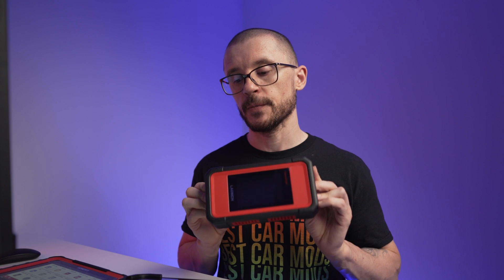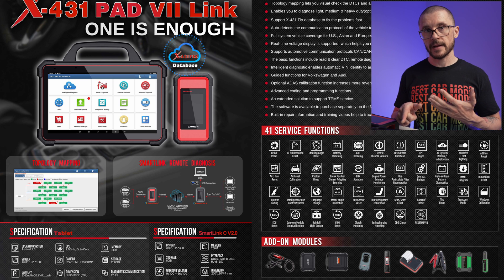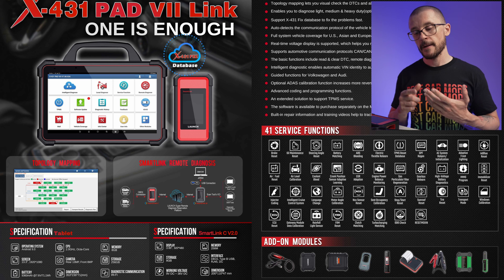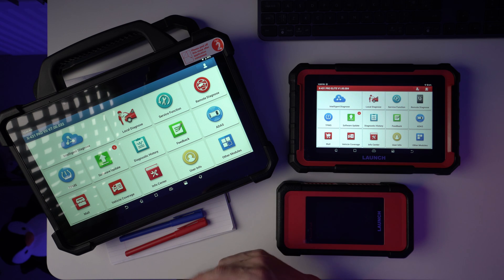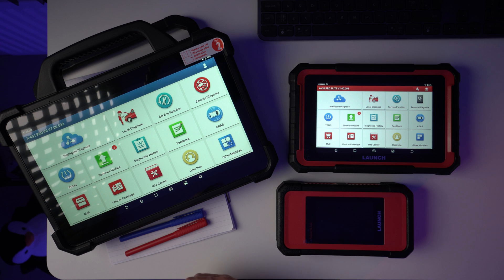Now let's look at the other accessories that can be added to this diagnostic tool. As standard we have the SmartLink C version 2. You should also know about the XProg 3 for ECU cloning, advanced key programming, and EEPROM reading and writing. ADAS calibration targets are supported — the software handles it, you just need the calibration targets. EV testing, heavy duty trucks, and motorcycles are available as software pack add-ons. You can also add an oscilloscope, sensor testing and measurements, battery testing, and more. Check the Launch website for additional compatible tools.